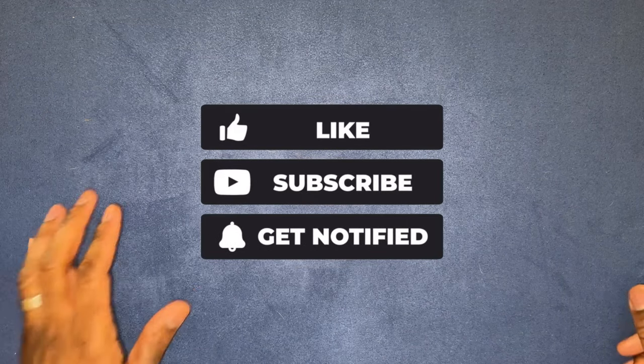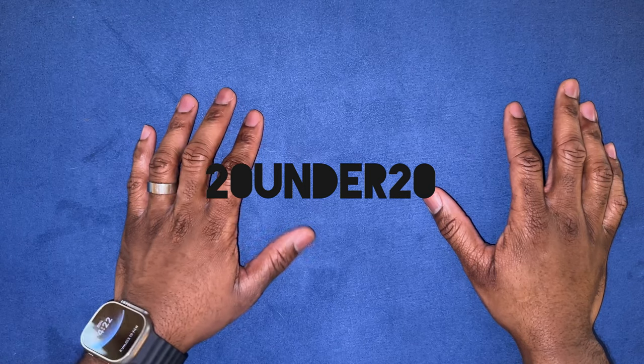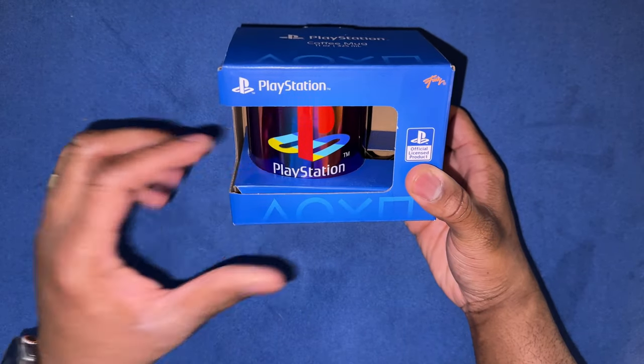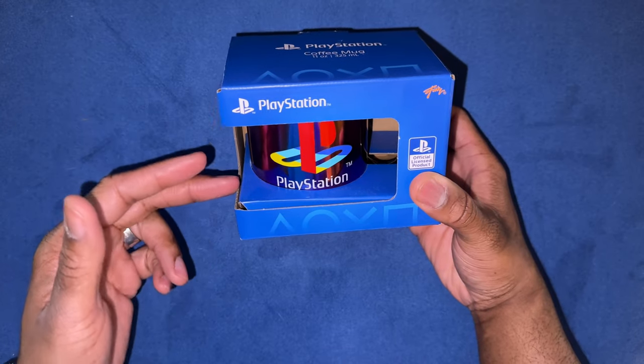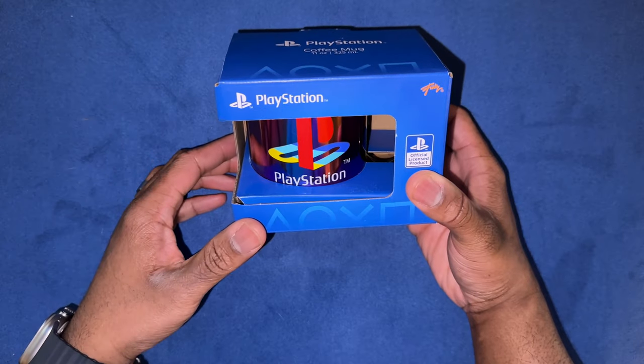Hey, what's up guys, this is Steph back with another pickup. Remember I told you I was going to be doing that series called 20 for 20? This is part — I can't remember — but let's show you what we just got. Another pickup for the 20 for 20. Like we talked about with gaming before, I got the PS5, Xbox Series X and S, and PC.